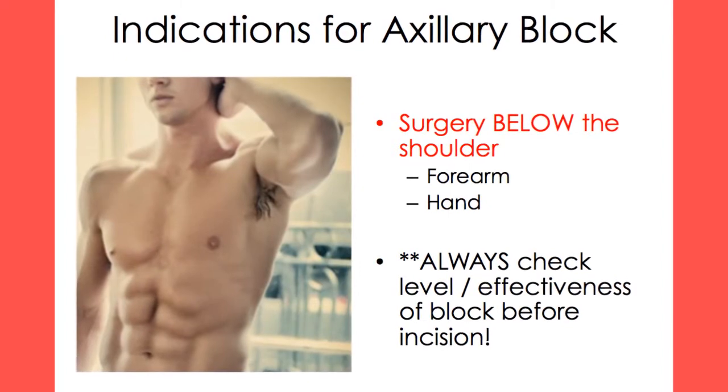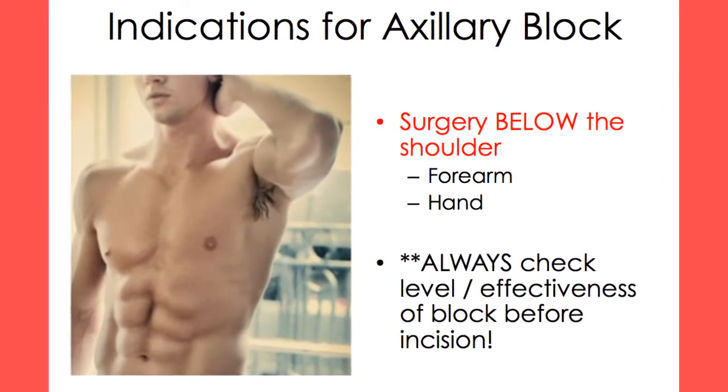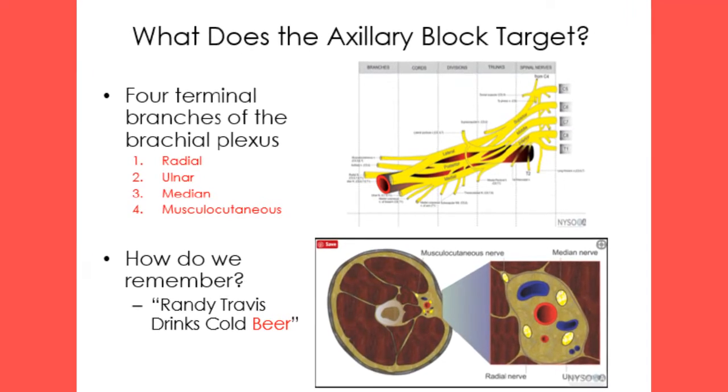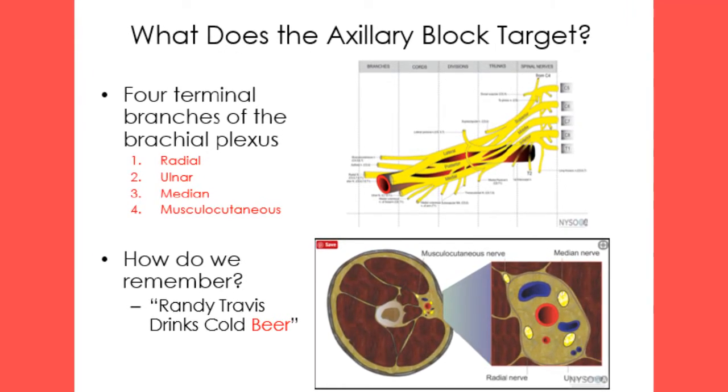An axillary block is used to anesthetize the arm below the shoulder. It targets the four terminal branches of the brachial plexus: the radial, ulnar, median, and musculocutaneous nerves. However, the musculocutaneous nerve must be blocked separately.